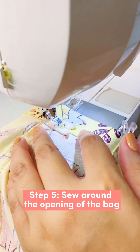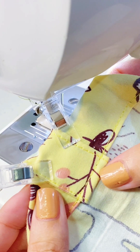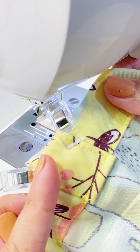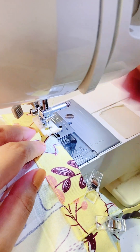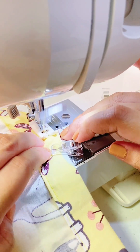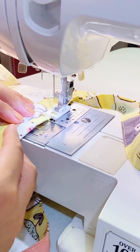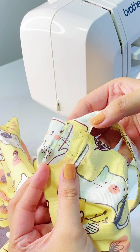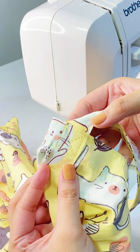Repeat this again on the other side of the bag. Sew around the opening of the tote bag by one-inch seam allowance, making sure you're sewing the folded part of the opening. Hold the straps securely, then sew again along the top part. To make your strap more durable, you can sew an X on all ends of the straps.